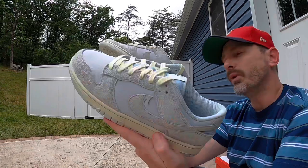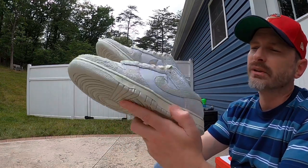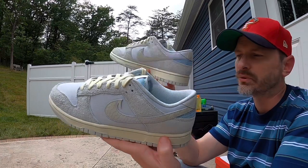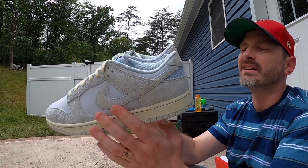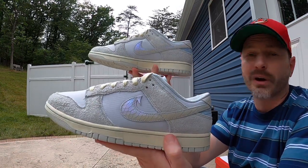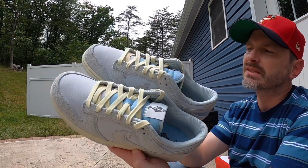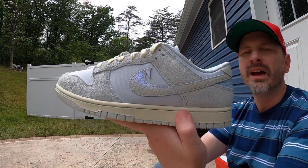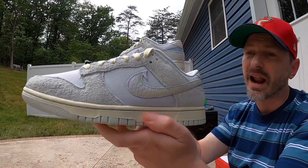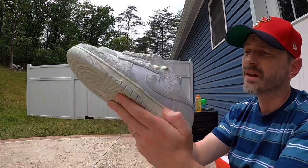Whenever I reviewed the Rainbow Trout pair, people said in the comments that the blue pair is way better. I really like these, but I'm not sure if I like them more than the Rainbow Trout pair — I just kind of like how crazy looking that one is, with all those speckles all over it. This one to me is definitely more of a fair-weather shoe, whereas the other Dunk I'd actually wear fishing — I think it'll hide dirt and look fine when beaten up.